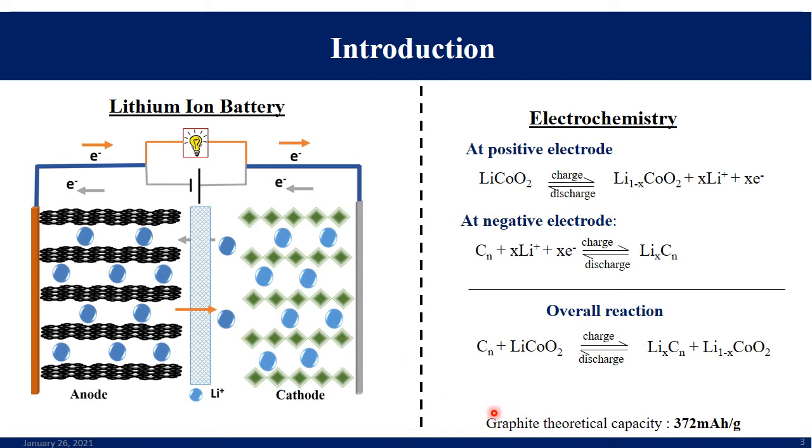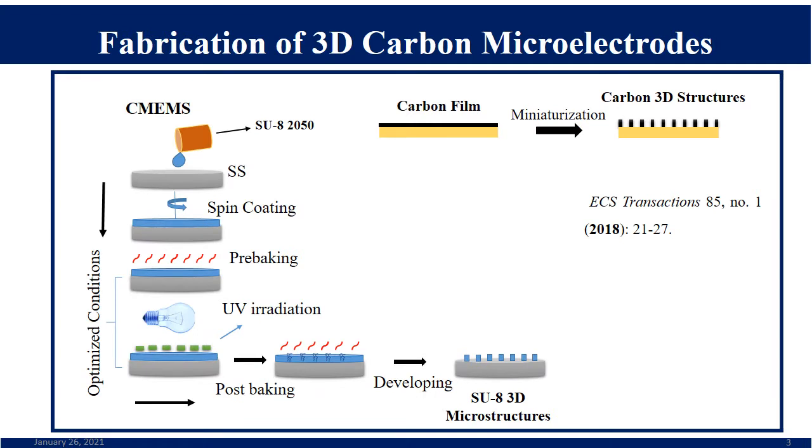In commercial batteries, graphite is used as an anode material because of its good dimensional stability and cyclic behavior. However, it has a serious limitation in specific capacity, which is limited to 372 mAh/g. We are trying to replace this graphite anode with hybrid and hierarchical electrodes to improve the storage capability of the anode, thereby improving the energy density of lithium-ion batteries.